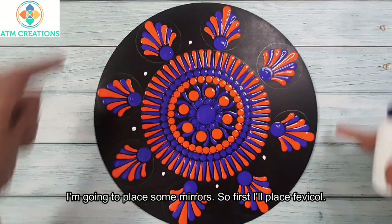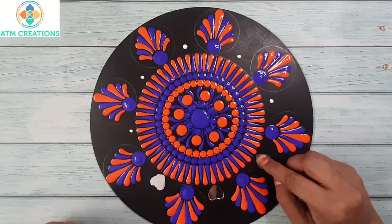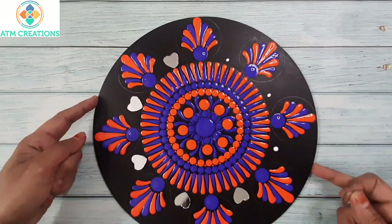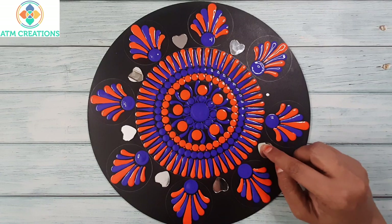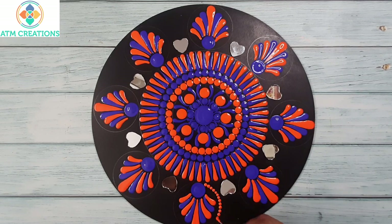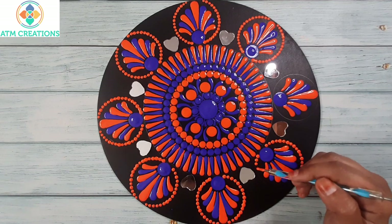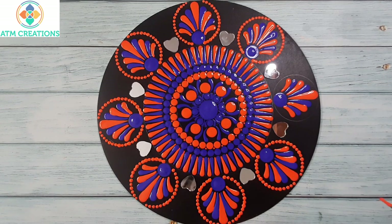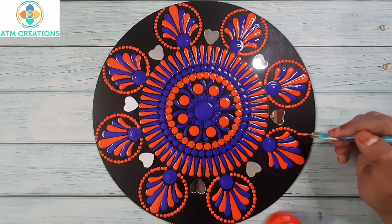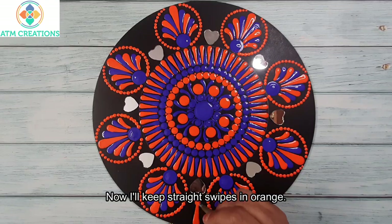I'm going to place some mirrors, so first I'll place Fevicol, now I'll place the mirrors. I'm going to keep some orange dots around these swipes. Now I'll keep straight swipes in orange.